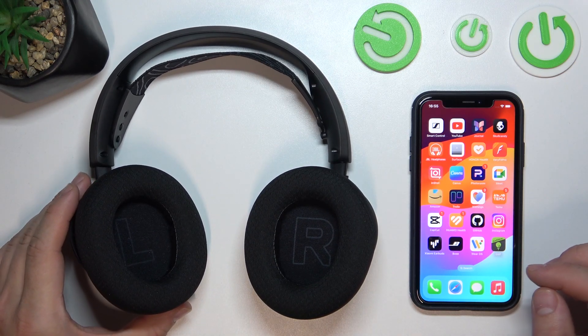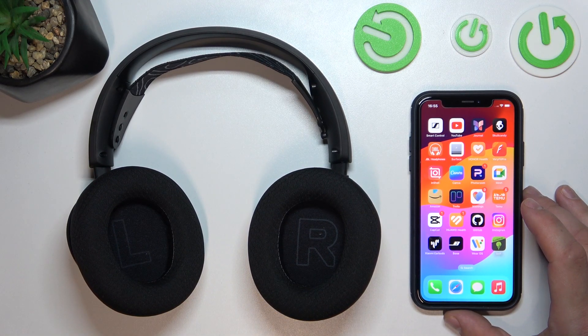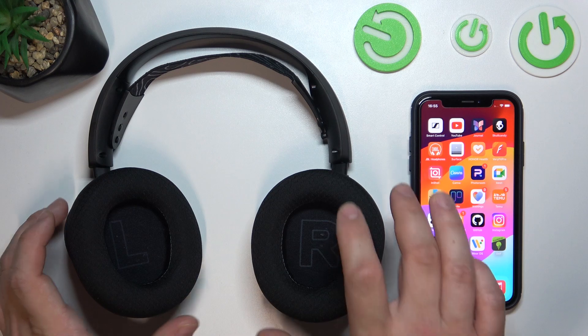Hello, in front of me I've got SteelSeries Arctis Nova 5. In this video I'll show you how to pair it with iPhone.